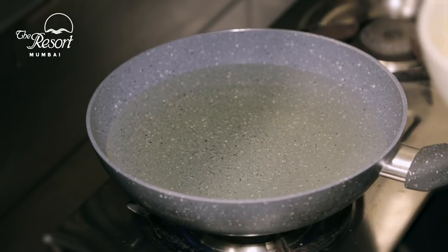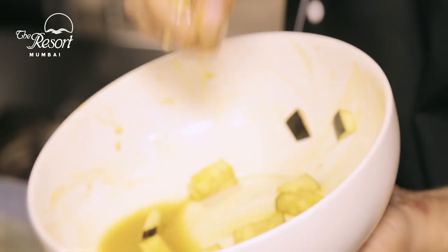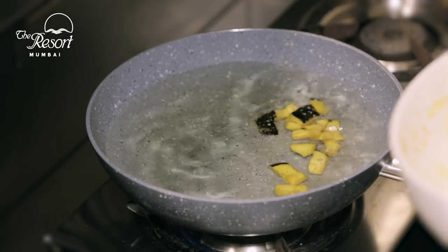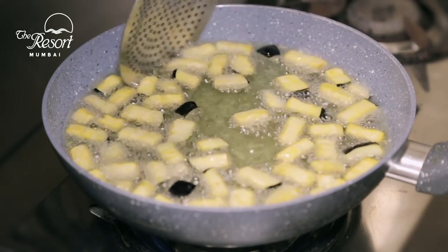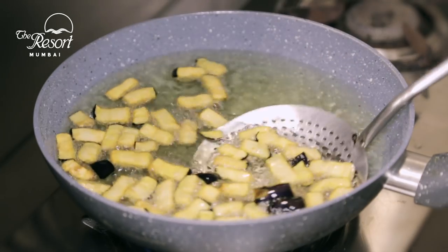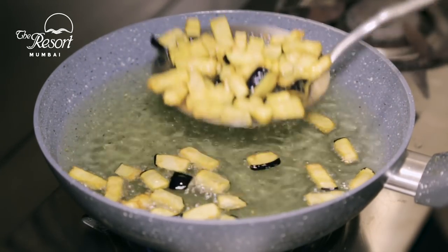The oil is really hot. The brinjals which were marinated — I am just going to remove the excess moisture out of them. You can see that the brinjal is nicely fried. At this point, let us remove it.